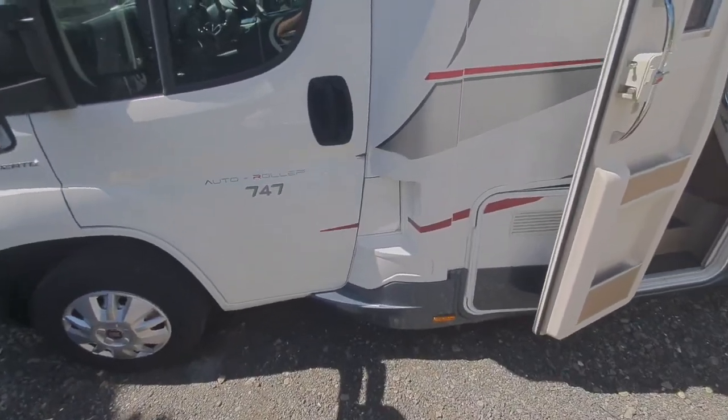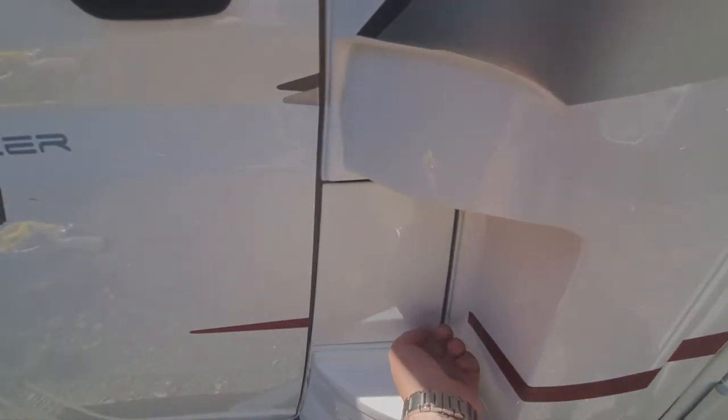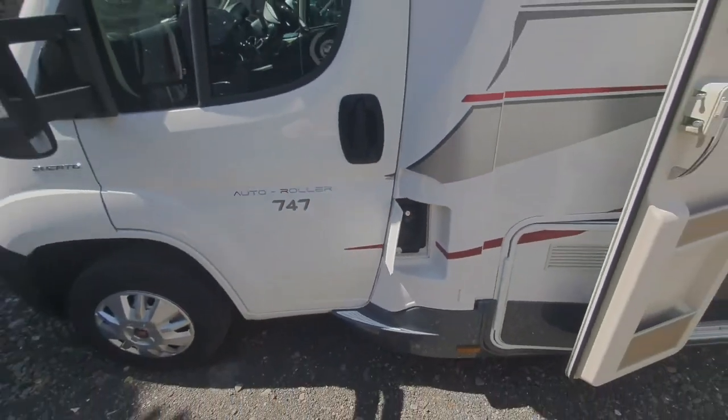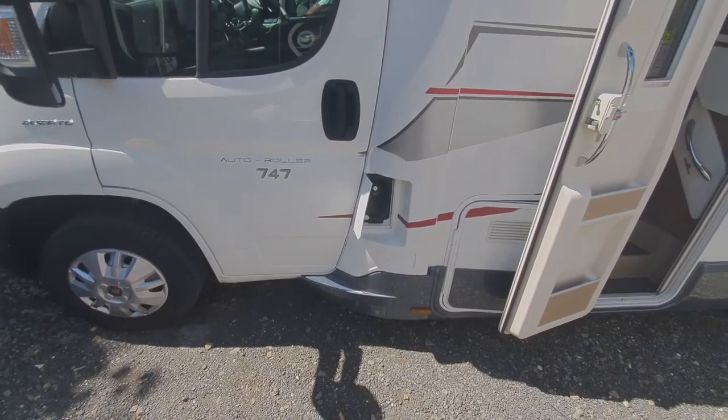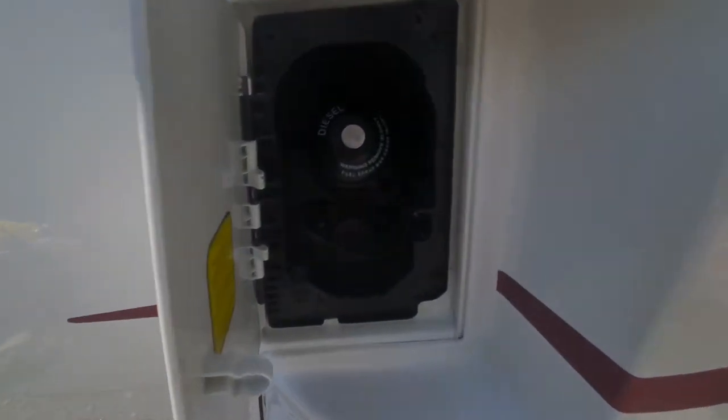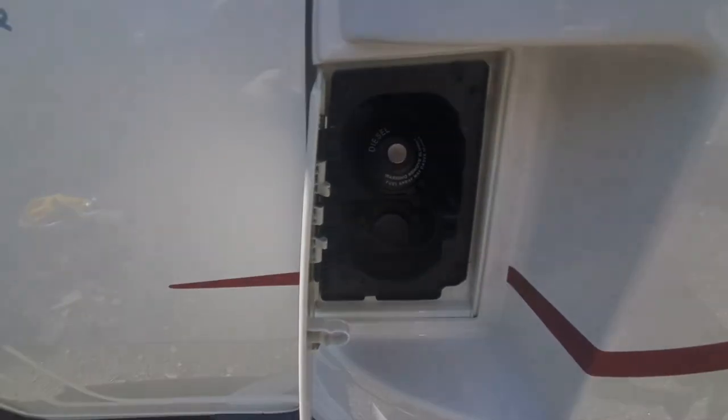Just one more thing to note on the outside is the fuel filler, which is just there. You need your key for that — it's on the passenger side, so your fuel is filled on that side when you're pulling up to the petrol station. It's diesel, and you just need your key for that.